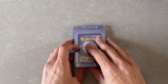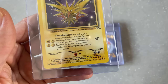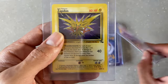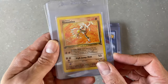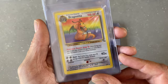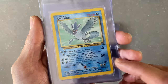Without further ado, let's get into the original three sets. First we'll do our Fossils. Going from back to front, so we've got 30 out of 62 first. The Zapdos rare non-holo. Moltres non-holo. Hitmonlee first edition non-holo. We got a Haunter non-holo. Dragonite non-holo. Ditto non-holo. Articuno - and now we're getting into the holos.